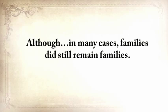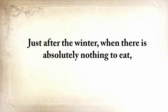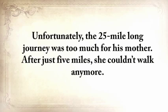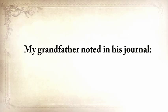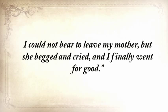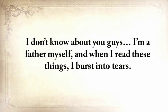Although in many cases families did still remain families. But just after the winter, when there was absolutely nothing to eat, my grandfather, together with his mother, went to the nearest town where the government had established a soup kitchen. Unfortunately, the 25-mile journey was too much for his mother. After just five miles, she couldn't walk anymore. My grandfather noted in his journal: 'Mother said save yourself, run to town. I turned back twice. I could not bear to leave my mother, but she begged and cried, and I finally went for good.'